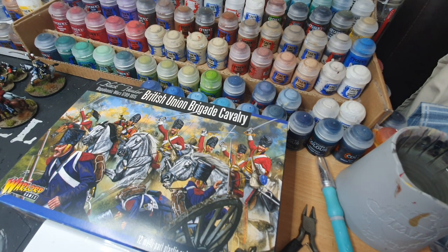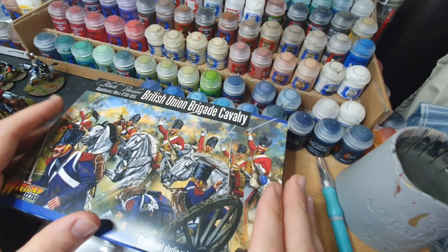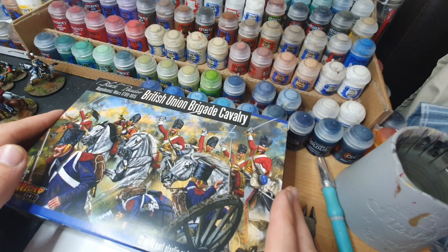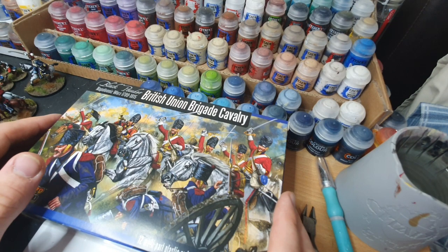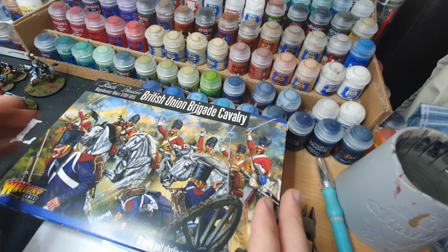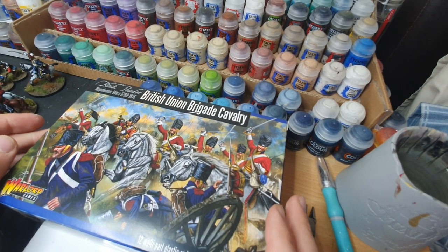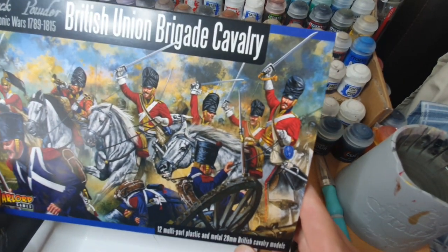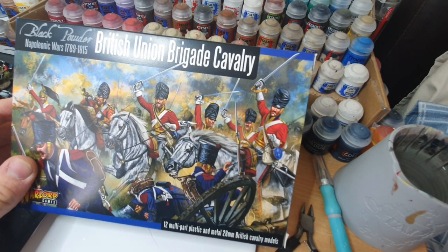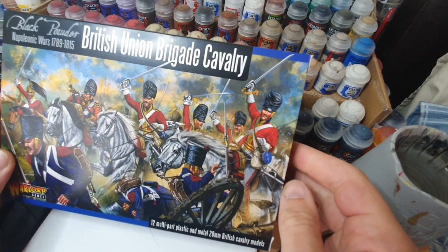We've talked about on a previous video where we're going to build the entire Union and Household Brigades as well as most of the cavalry corps. This is priced at 20 pounds per box directly from Warlord, or three boxes for 55 pounds with free delivery. You can also pick these up on Goblin Games or Element Games at a reduced price, usually between 16 to 18 pounds. On the front there's lovely artwork of the Scots Greys and their charge at Waterloo.